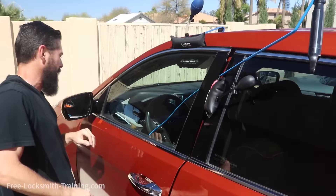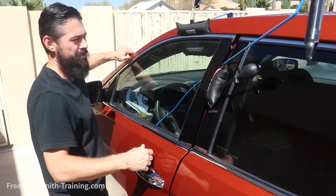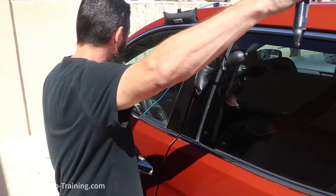Once your tool is inserted, you're going to want to find out what you need to do to open the vehicle. Sometimes the latch will rotate. Sometimes you can reach the lock and unlock button. Sometimes you can reach the pull handle. So you just got to figure out what you're going to do.